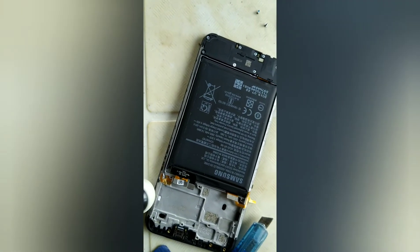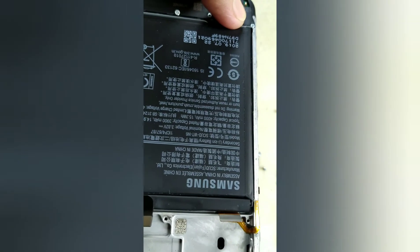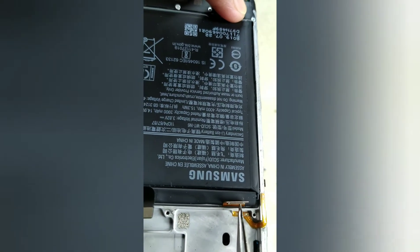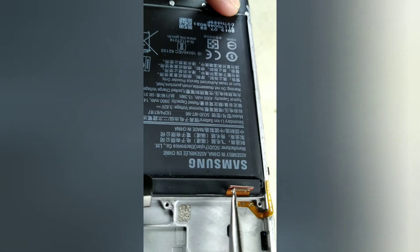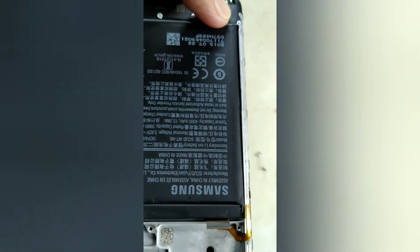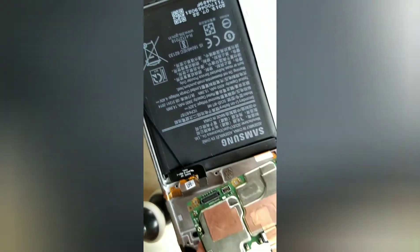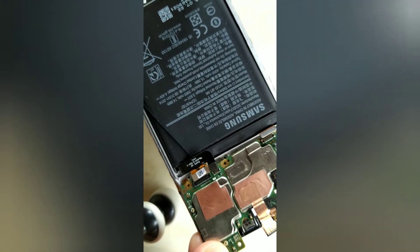Now it has been placed properly. Here's the flex cable underneath the touch or display cable, so we need to try and place the logic board so that we can test if it's working.